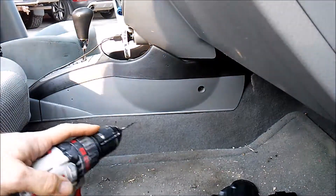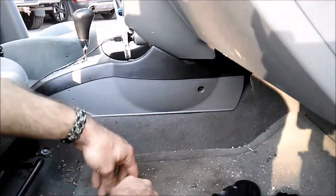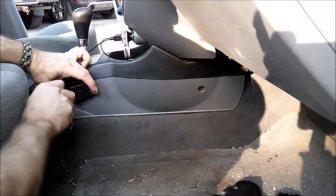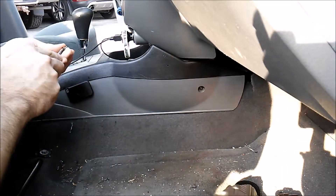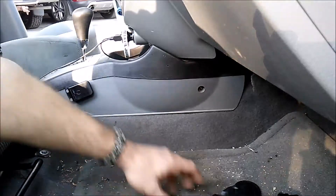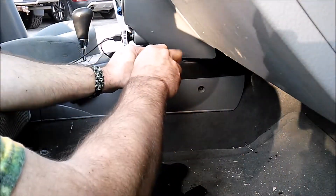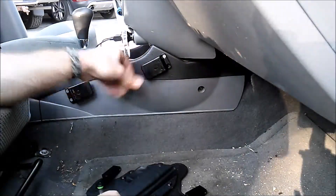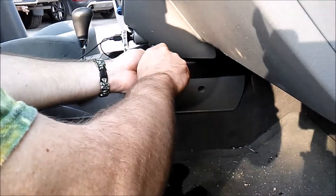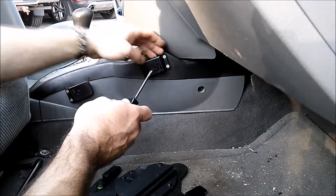Now that that's done, it's time to dig out the screws for the plastic. The plastic screws in this kit are the smallest ones in the kit. Very simply, you take the tab and screw them into the holes that you just drilled, being mindful not to over-tighten — this is just plastic.